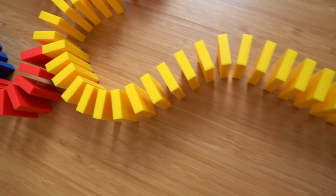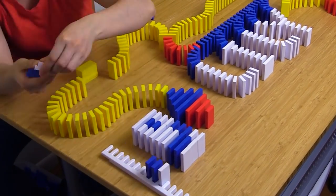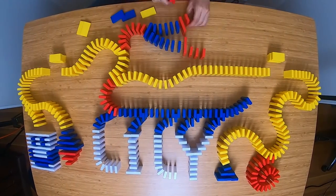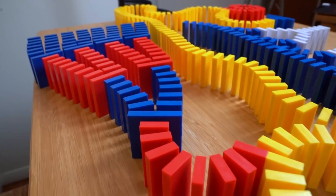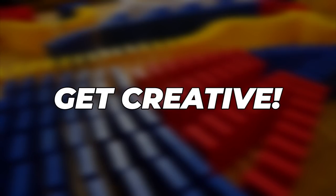Create various shapes using lines and curves. Build a spiral or even spell your name. Make a domino field and use different colors to create an image. Or expand the domino line multiple times using the split off technique. The possibilities are endless, so get creative!